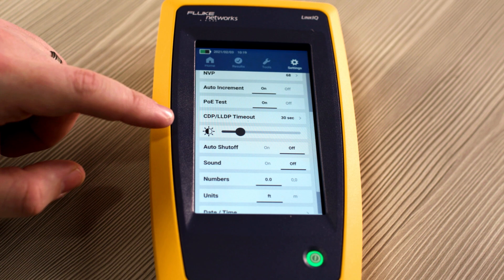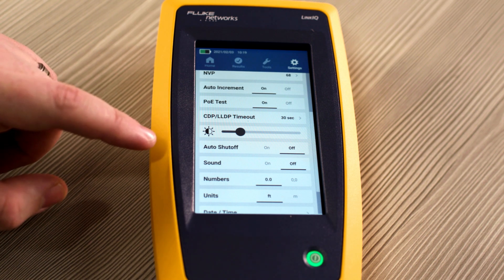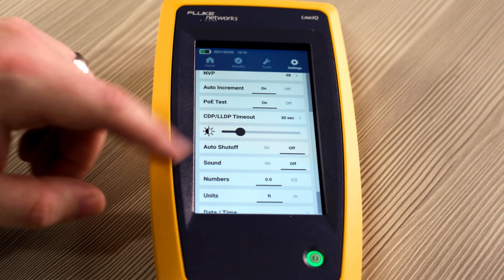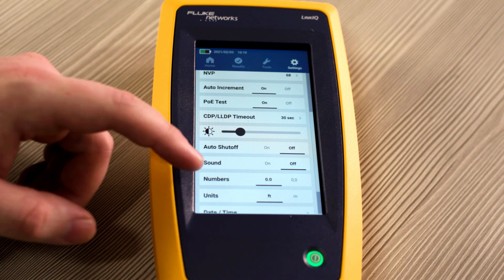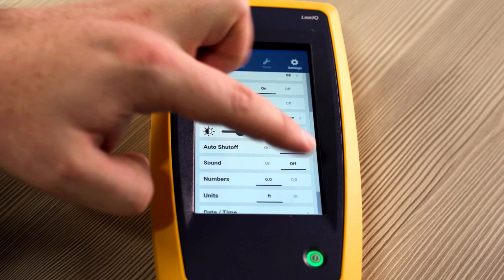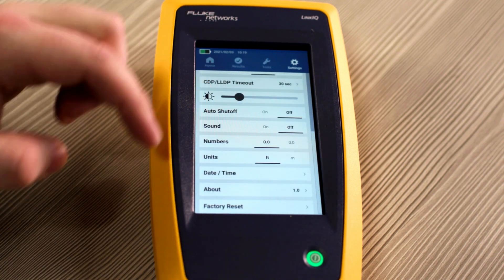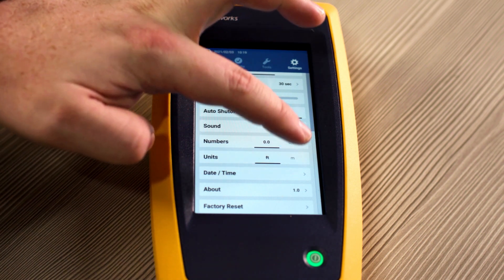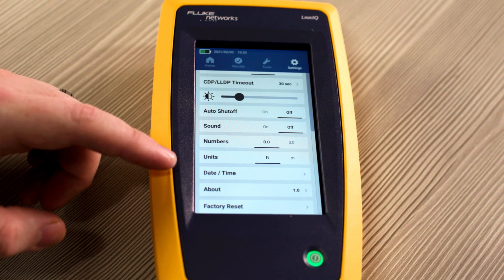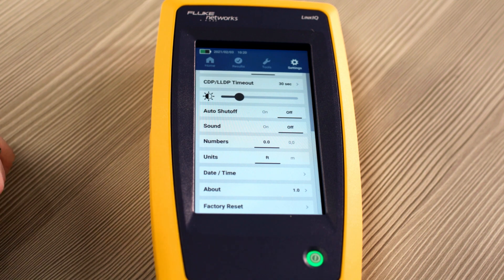You can also adjust the tester's brightness depending on where you're at. You can also turn on and off auto shutoff — we'll leave it off for now since we're demoing the product. Right now we have sound turned off to conserve battery. You can also adjust your numbers, whether they use a period or a comma depending on where you're at regionally. You can also adjust the units, whether that be between feet or meters. You can adjust the date and time, check which version of the firmware you have installed, or you can factory reset the unit.